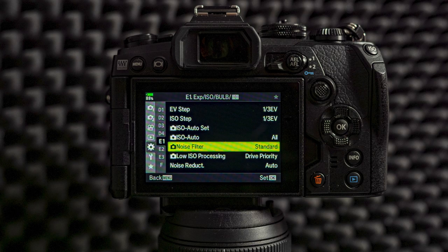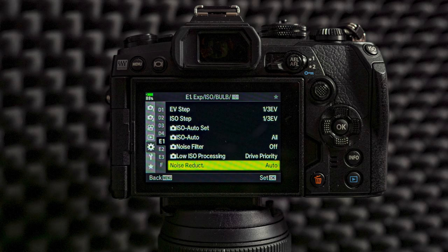From custom menu E1 I turn off the noise filter. Everything else I leave as it is. I used to turn the noise reduction off too, but I tend to like having it on auto — then it will only apply noise reduction if the shutter speed is longer than four seconds, and then it's usually needed. I think that's a good thing to have on auto. But if you don't want it, it will slow down your shooting — a five-second exposure will take five more seconds for noise reduction. If you don't want that, then turn it off.